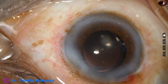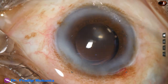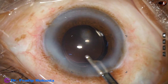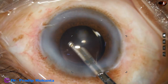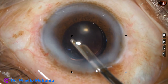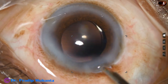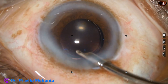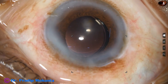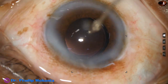Instead of Simcoe, we can use a bimanual irrigation aspiration device, but I think all instruments are useful. And now this is the final lavage of the anterior chamber — see how to form the anterior chamber. Hold the Simcoe in a slant way at the wound, give a forward push and come out, and the anterior chamber will be very nicely formed. Check the integrity of all wounds and conclude the case.